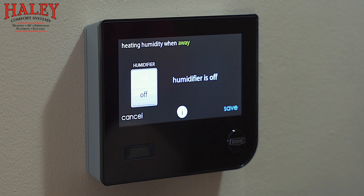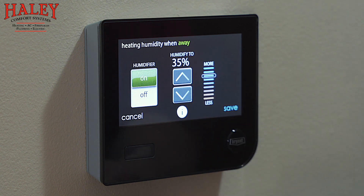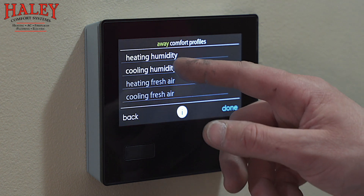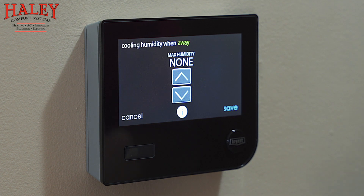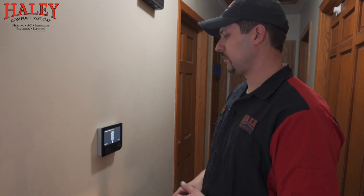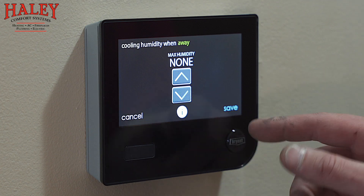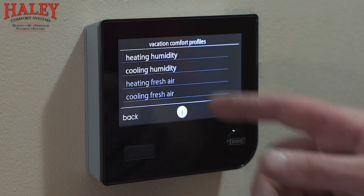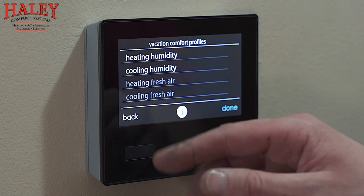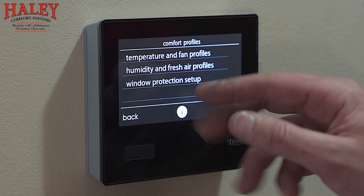When we're away, we can set what we want the humidity to do. I typically leave the humidifier running even when away — still at 35 percent — though you might have to play with it based on the comfort specific to your home. Cooling humidity when away I tend to leave set to off, so it's only going to run based on temperature, not humidity. The only time I change this is if people have pianos or plants that are really sensitive to humidity changes. For most cases we let it go off temperature when nobody's home.